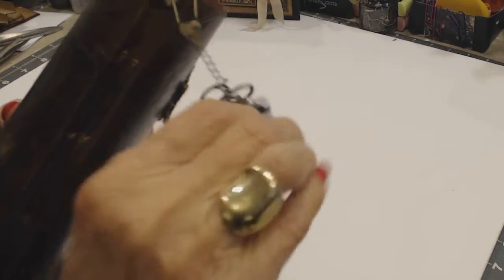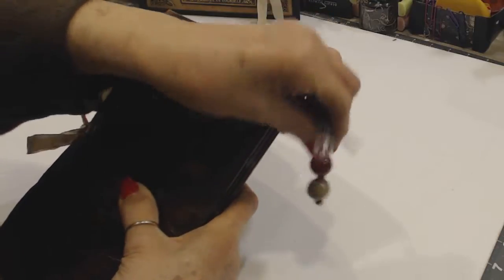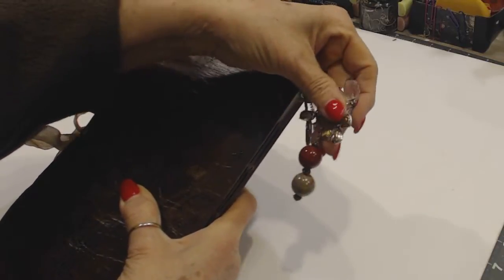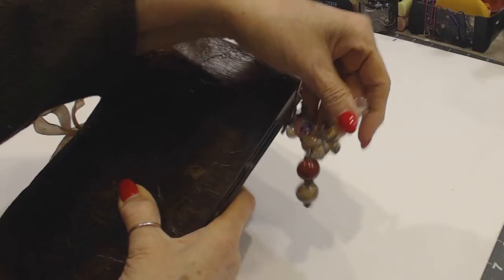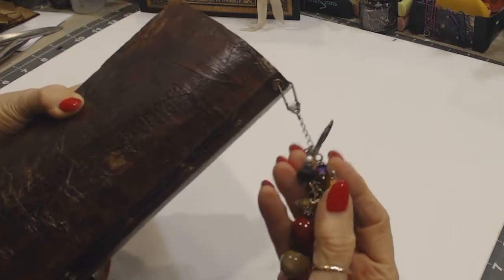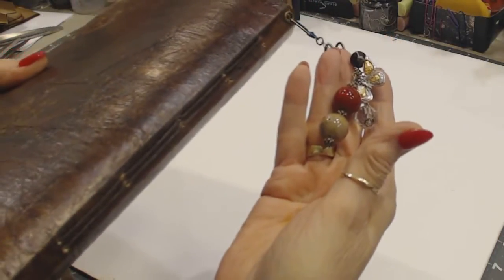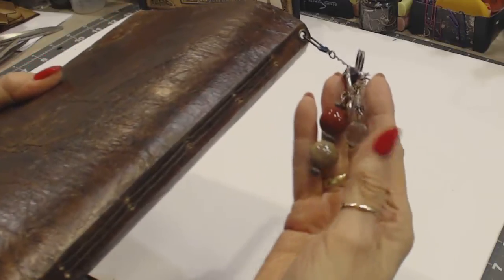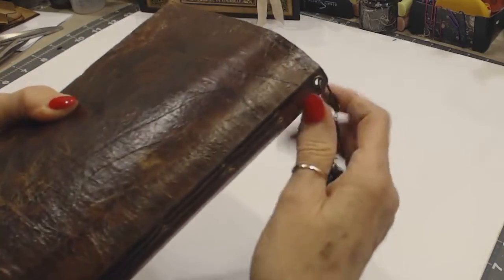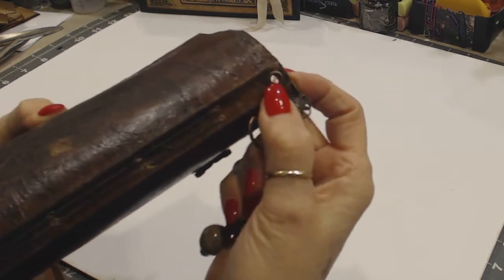I made this with some big beads — there are crystals, a butterfly, a pair of scissors, some pearls, and some other gems. It's hard to see; my lighting isn't great and it's evening, I apologize. It's really cute, and I attached it with a Tim Holtz grommet through.